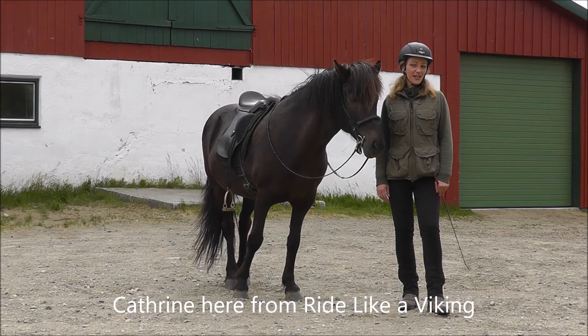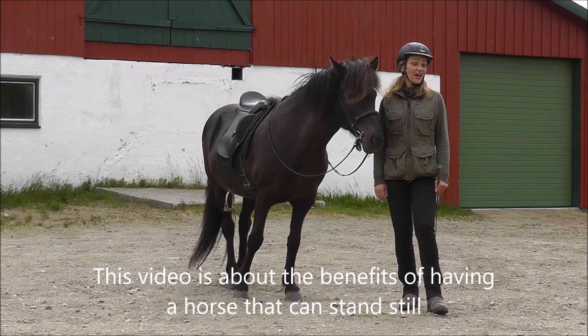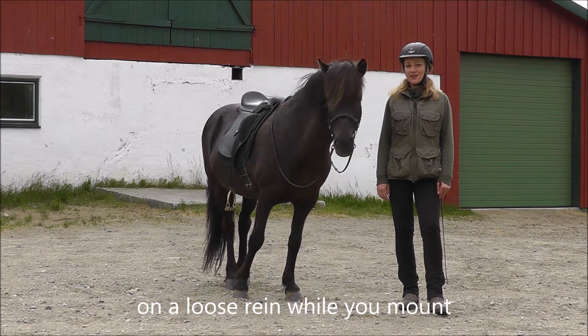Katrine here from Ride Like a Viking. This video is about the benefits of having a horse that can stand still under loose rein while you mount.